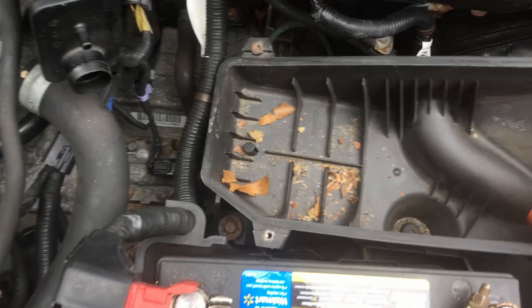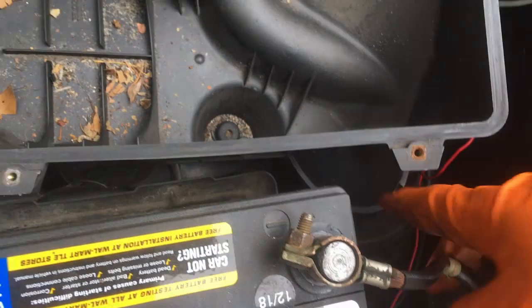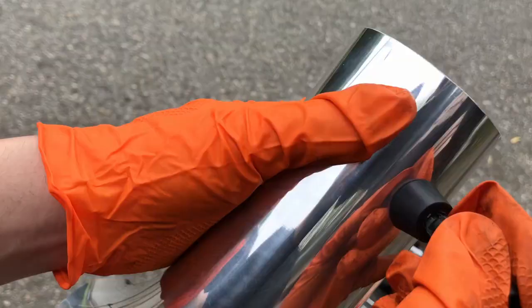As you can see it's all filthy in there. I'm going to keep this lower section because I'm trying to fit the short ram intake here since I don't have a cold air intake that reaches the original location. I'll need to cut this to make it fit. Let's get the install started — take this out and start putting the new intake in.